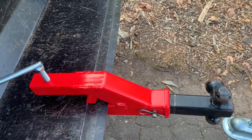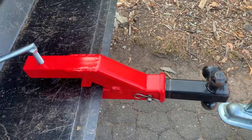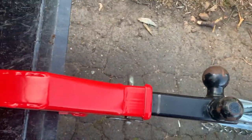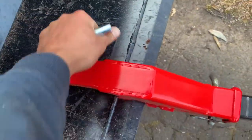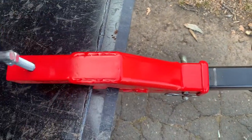I love it. It was like 50 bucks shipped and it's one of the best purchases I've ever made. Again, it's just easy — you just unclamp it. Let me see if I can show you the whole assembly.